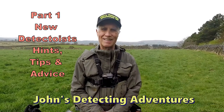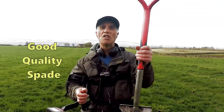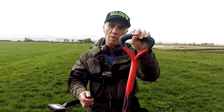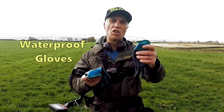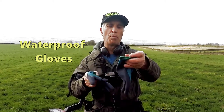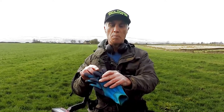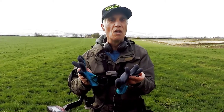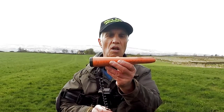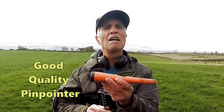Important equipment: a decent spade — good quality stainless steel — a decent spade to dig, which is going to be useful. Decent gloves, and these are waterproof on both sides, because you don't know what the farmer's going to put onto the field and you don't want to be picking up all sorts of diseases.